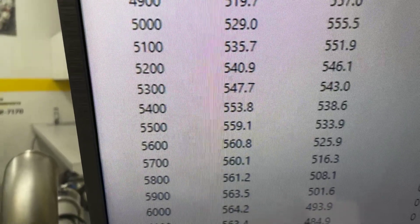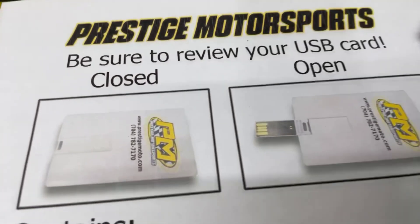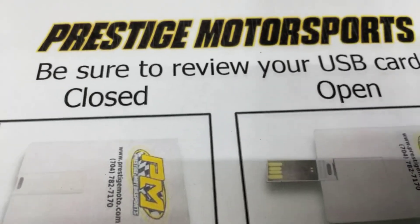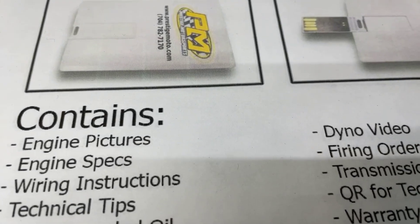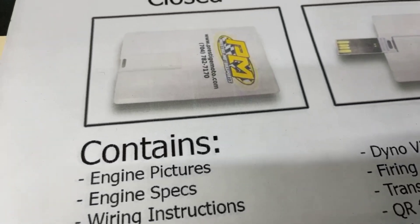What we'll do now is pull the pipe back, make sure it's good and clean for you. I'll show you a couple other things. When you receive your engine, you'll find this thing that looks like a credit card — it is a USB card full of technical information: dyno video, engine build specs, tech stuff. Highly recommend you watch it.